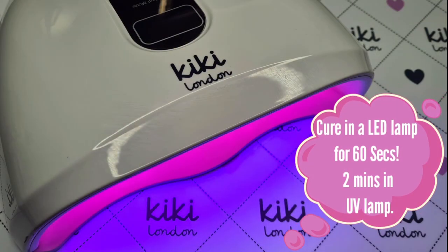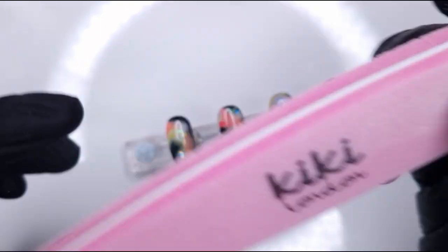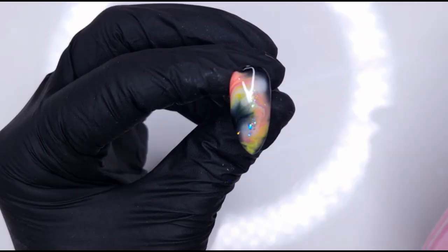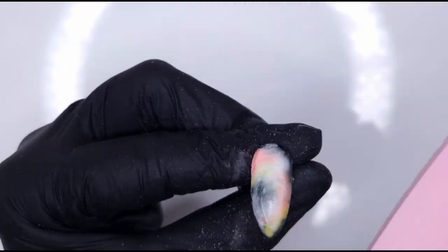Because the rubber top coat is a little bit thicker and the design was uneven, I'm going to hold the nail upside down for a few seconds just to help it self-level. It is going to self-level around some of that unevenness and give you a smoother surface.